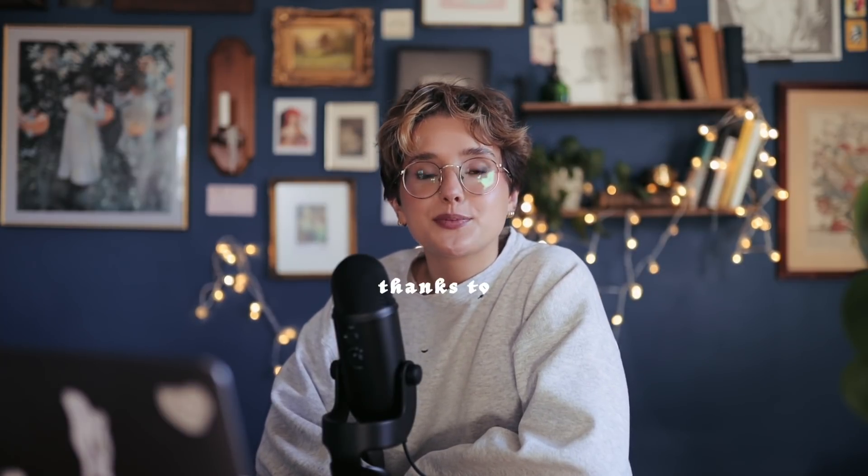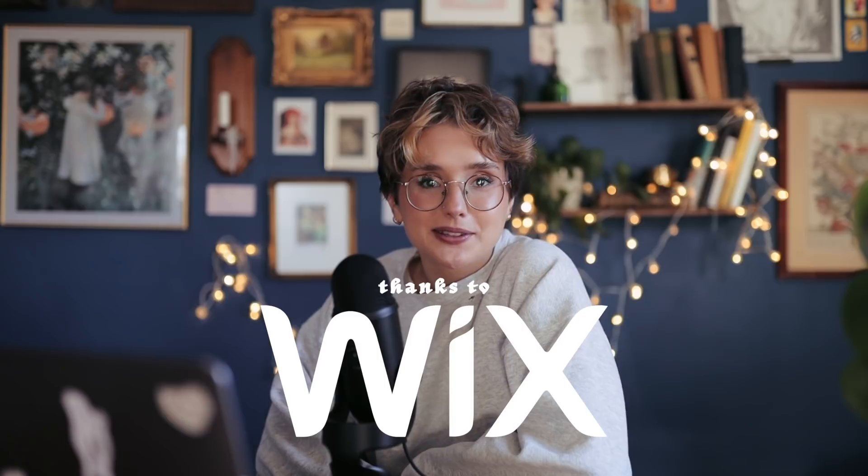Hello my friends. This video is going to be in partnership with Wix — thank you so much to them for sponsoring me. In today's video, I wanted to show you how I take photos of my products and originals for my shop, and how I create my shop listings and put it all together.